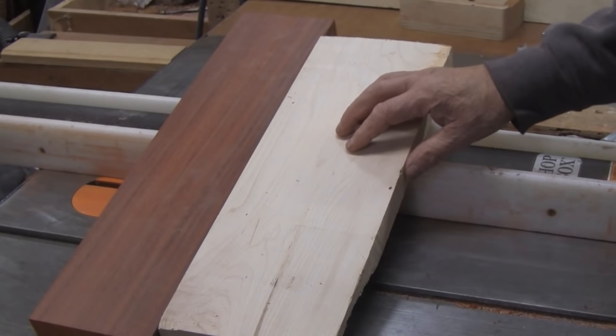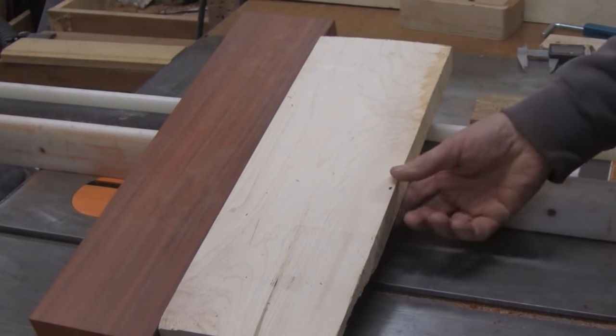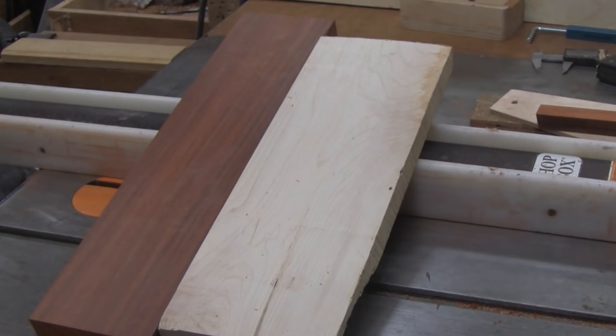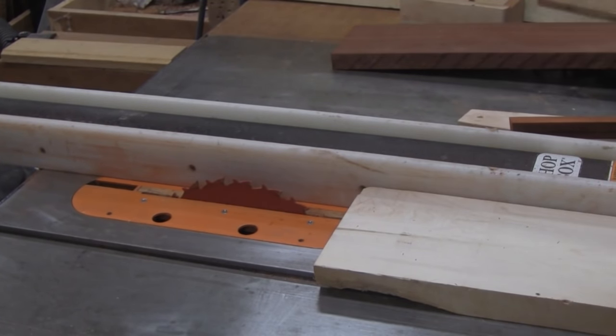I'm going to make another segmented turning. It involves padauk and maple and maybe mahogany for the base. It involves a lot of cutting of strips similar to this. Let's start cutting these and I'll come back when they're all cut and show you how we cut the segments and make rings out of them.